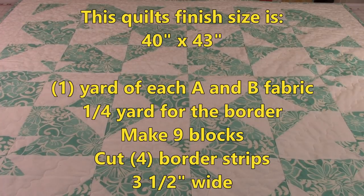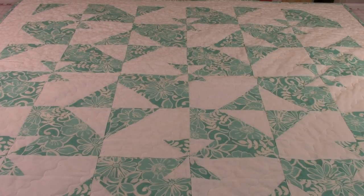If you would like to increase the size of this quilt, just make more blocks and/or make the border larger.